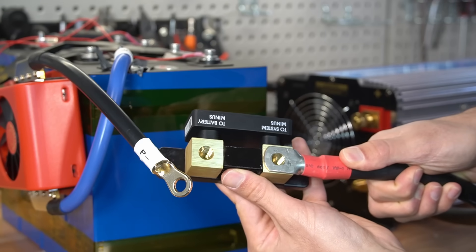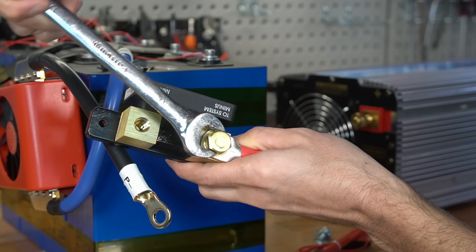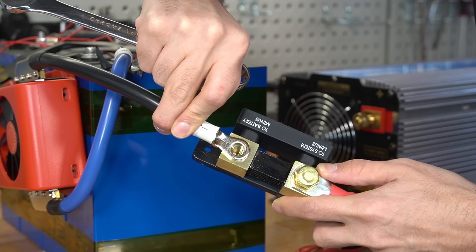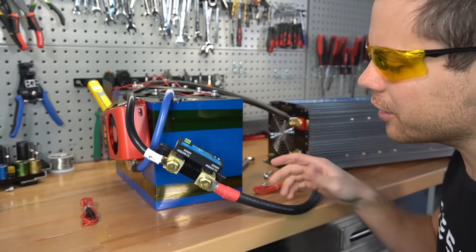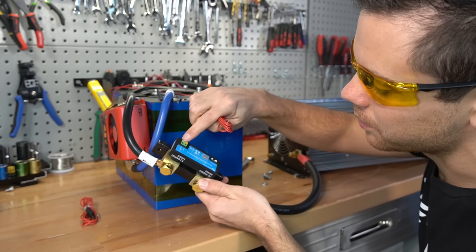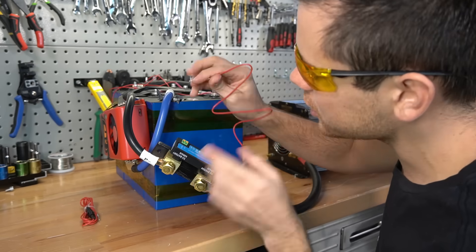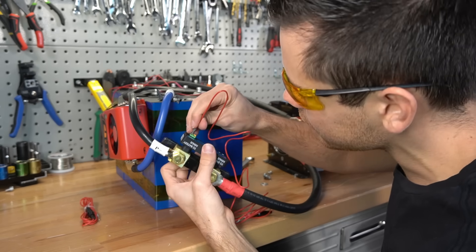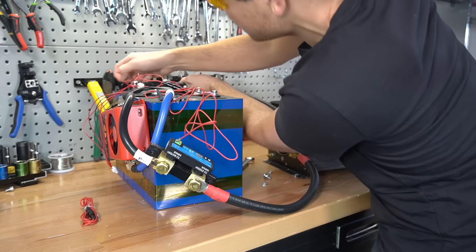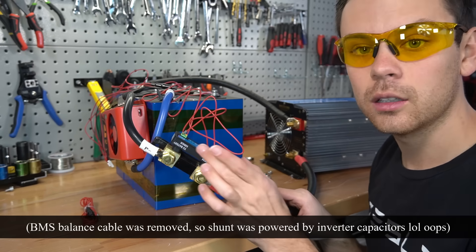First, we want to connect the inverter or chargers and then tighten it down with a size 17 wrench. Now we can connect the battery negative — this is the battery cable, so we're going to connect it right here. Now that the shunt is connected, we can give it power, so we're going to get one of our power cables and connect it from here out to the positive terminal of our battery. It is so easy to install, and I just heard it turn on — you can hear a buzzing.